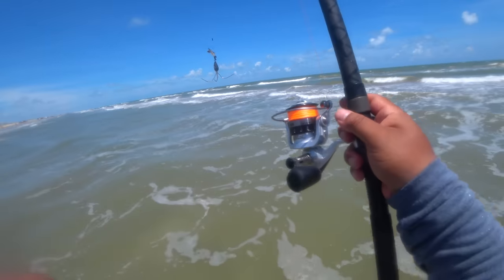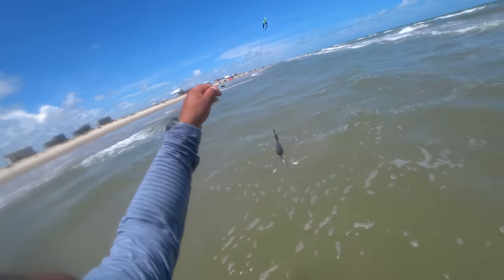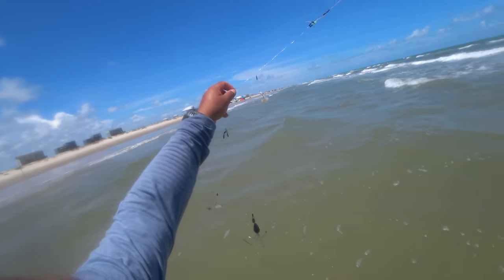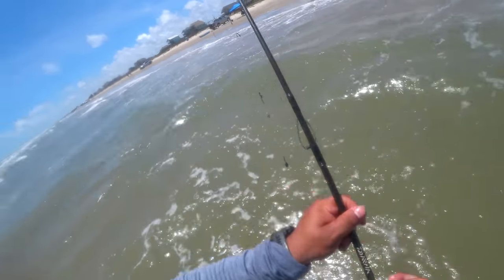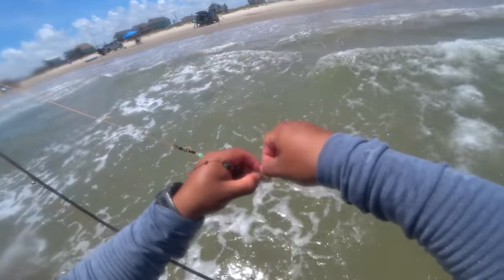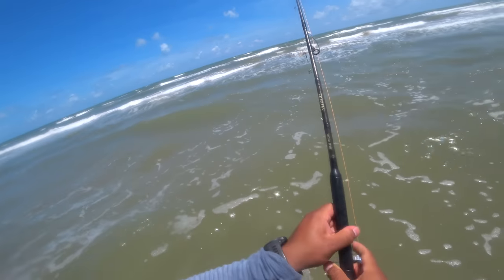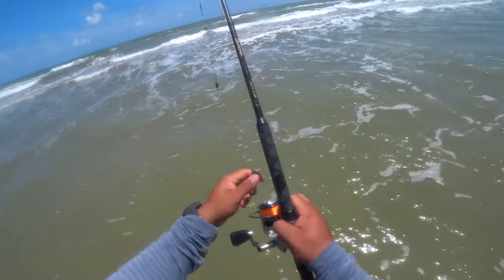So here I've got the Walmart saltwater resistant reel — it says right there 'water resistant engineering.' We're going to see if it truly is water resistant. It says you can dunk it, you just can't reel with it underwater. I got my breakaway rig with some shrimp and we're going to cast this out. Look at that water coming out of it after the dunk — it's all water resistant.